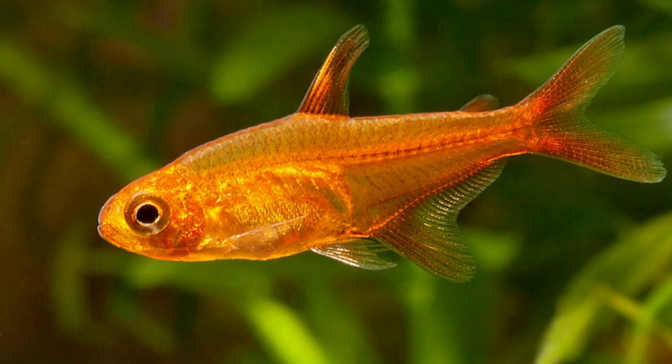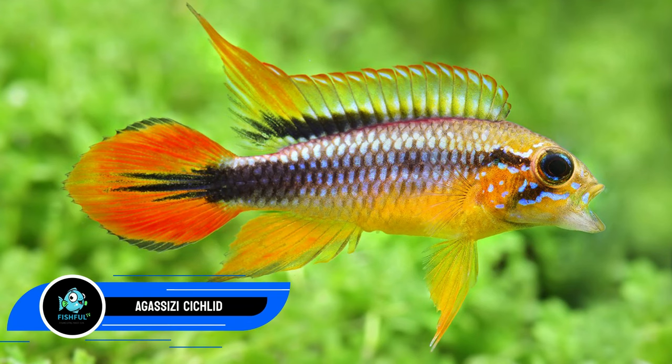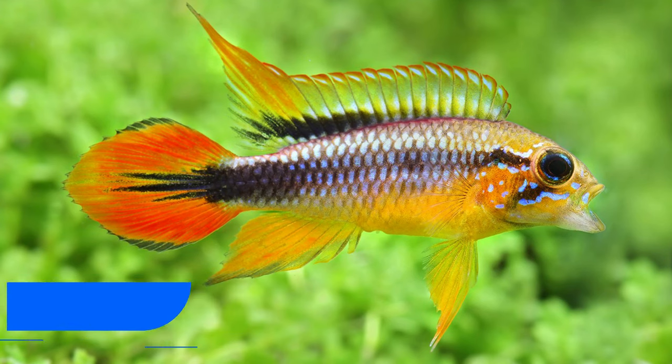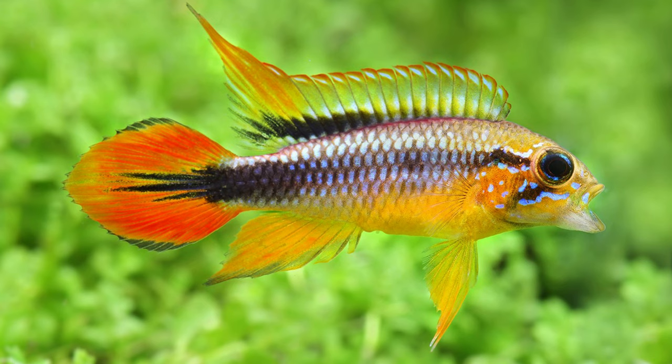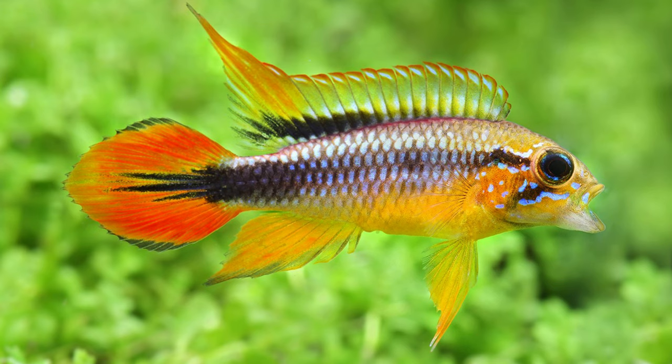Number twenty-nine: Agassiz's cichlid, another apistogramma. An excellent choice — tiger barbs won't bother them or treat them as prey because they can grow to a maximum length of 3.5 inches. The Agassiz's cichlid is not particularly aggressive, so your tiger barbs won't attack them either. You might wish to acquire a number of them at once, as they are usually the most tranquil in larger groupings.